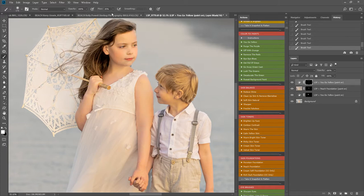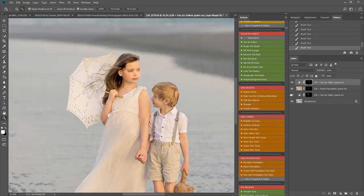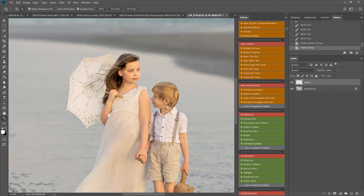I have my brush set to 25% flow, 100% opacity. I'm just going to tweak that in a little bit more, and flatten down.